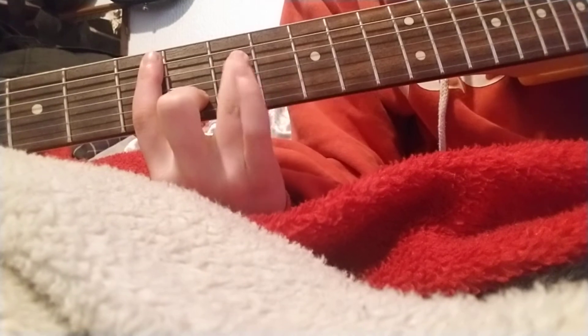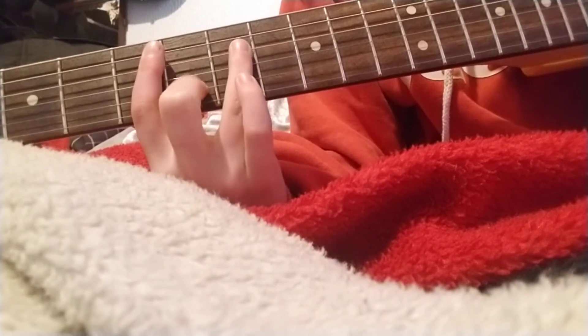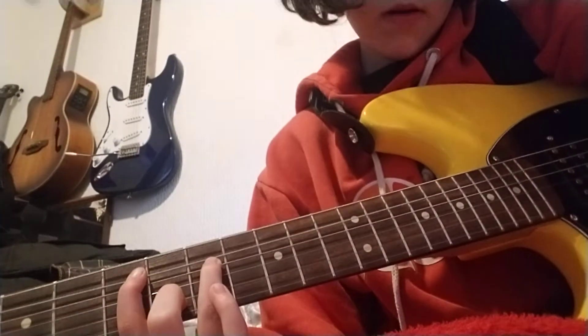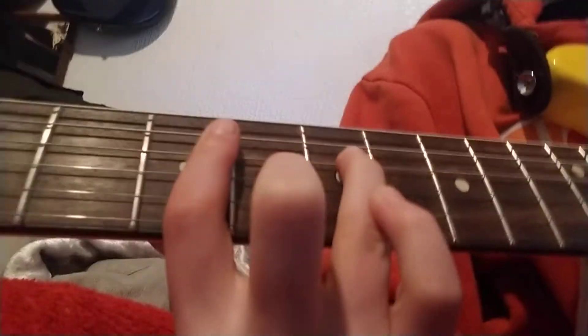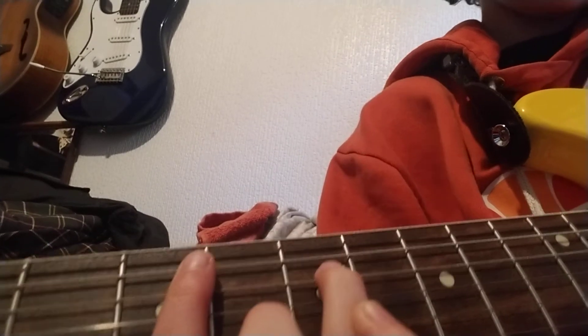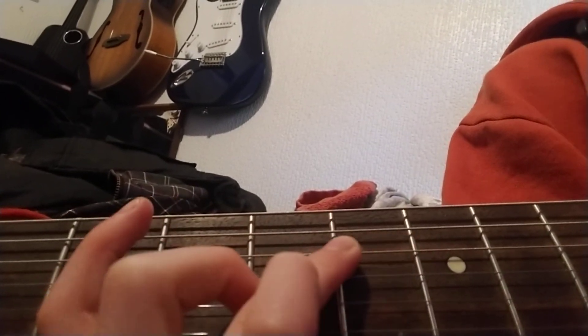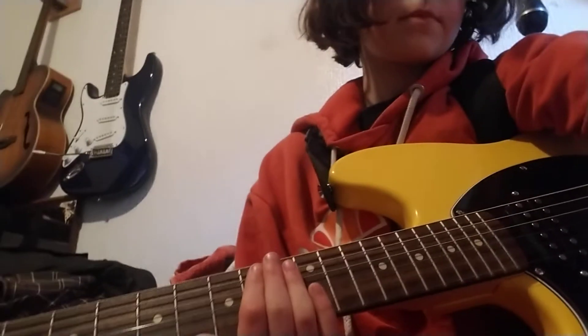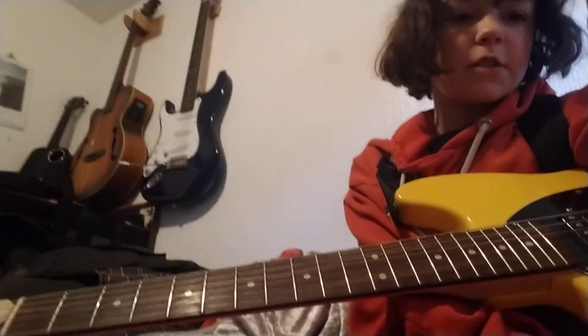I'm going to slide down to the next one — you can see my fingers there, only barring till there. So as you can see, slide down. Perfect. I hope you guys enjoyed the video.